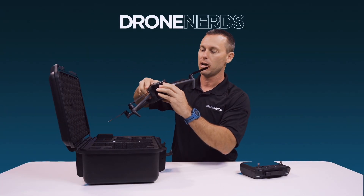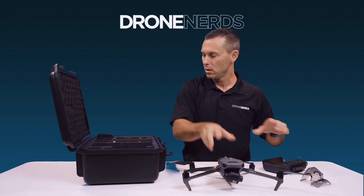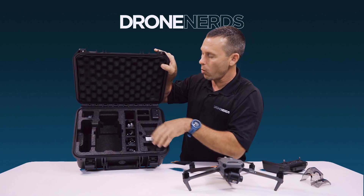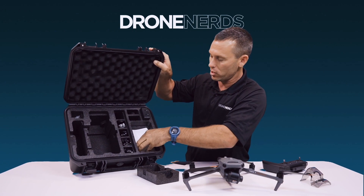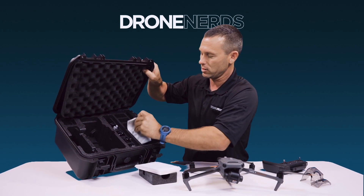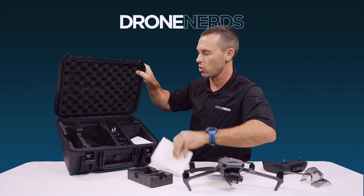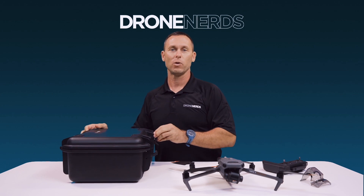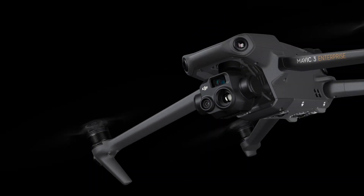One thing to note is they went back to this hard plastic gimbal cover, which I like. Next in the case we have all of our power packs and all of our wires and cords. If we remove this, we have some pamphlets, and under those — a little difficult to get to — is some spare blades and more power cords. I really like how this case is nice, organized, neat, and compact.